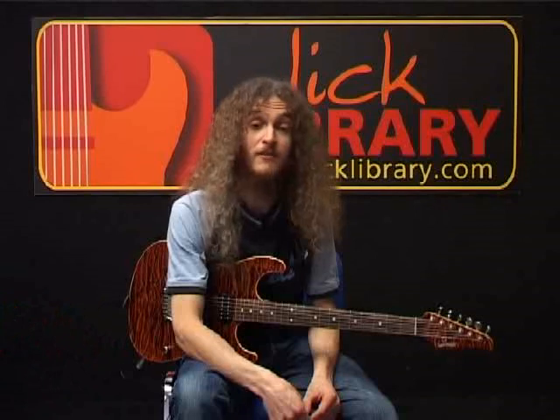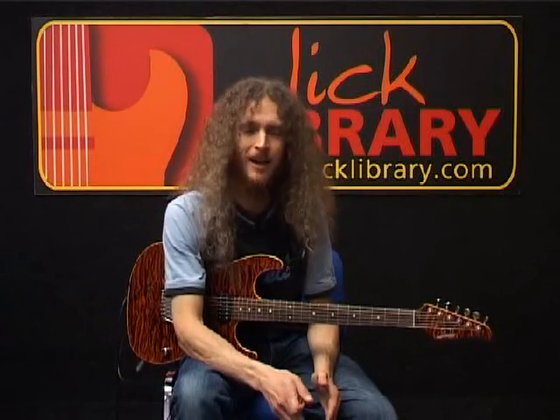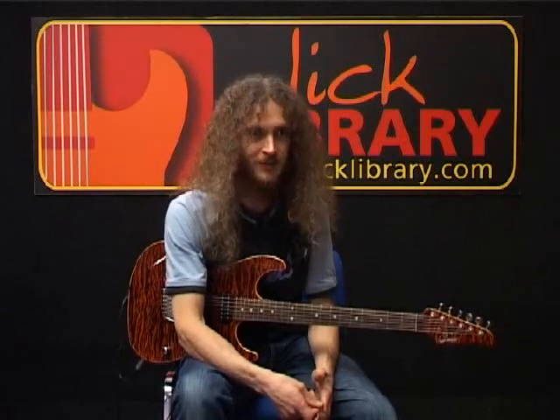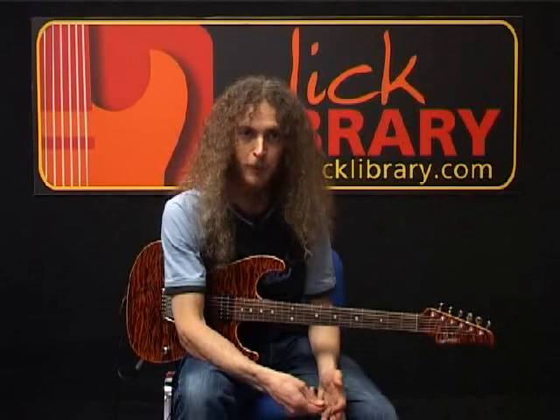Hi, this is Guthrie Govan here. Today we're going to be learning another lovely Steve Vai track. This one's called Tender Surrender, and for convenience I've decided to chop it up into four distinct sections: clean melody section, clean solo, dirty solo, and finally another clean melody section at the end. I've decided to demonstrate all of this without the use of a wah-wah pedal, and without the bizarre cross-fading between the two amp sounds which you hear on the original. This way hopefully the rendition's a little more usable to everyone at home.